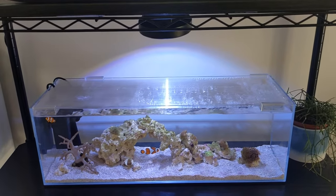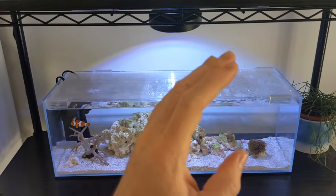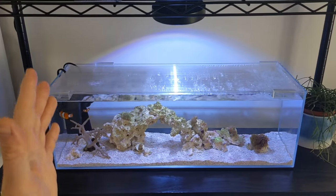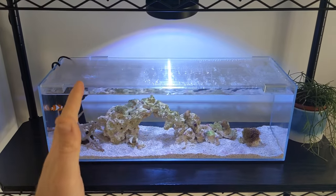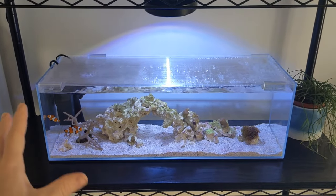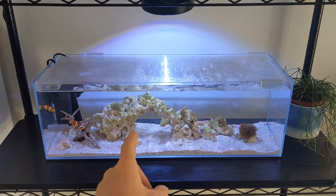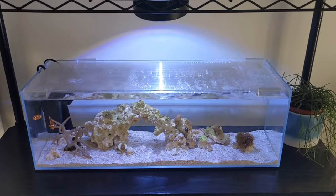Overall the look is pretty good and I'm happy with it. Subscribe if you want to see more content about this racking system — I'll keep you updated on how it's doing. Leave a comment and let me know what you think. No matter what's happening in your week or with your aquarium, take some time to sit back, relax, and enjoy it. Take it easy!